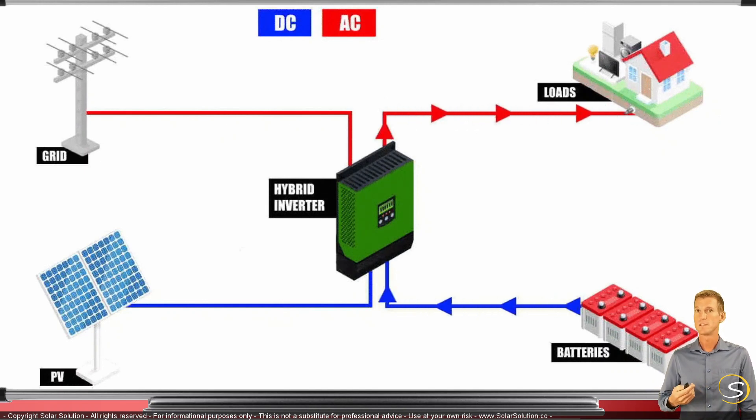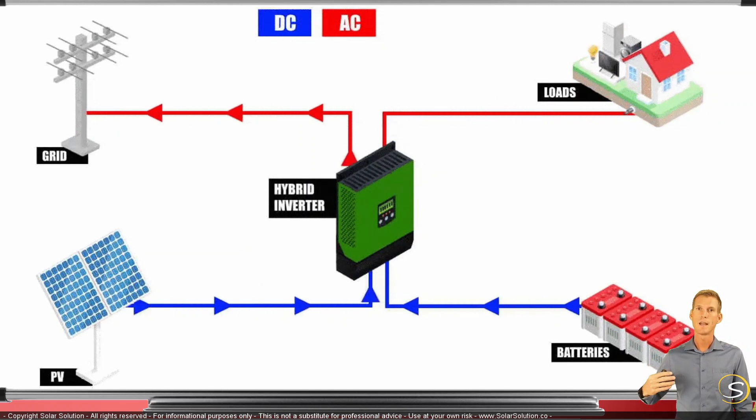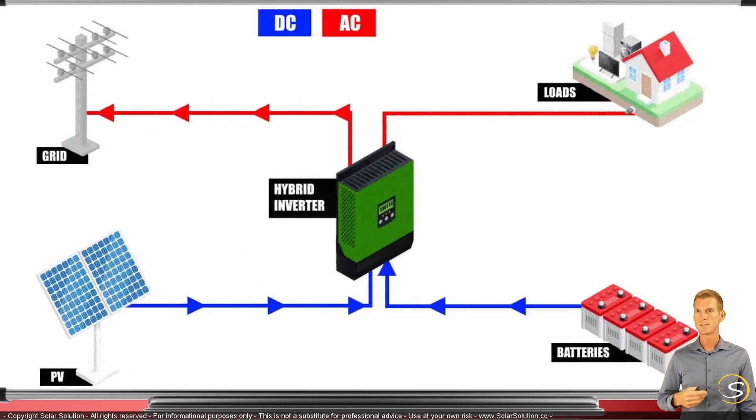A third scenario: if you're not at home and you've configured the system to take all available solar power — and if applicable, power from your batteries — and feed it all back to the grid, you can sell that power to the grid. That's another situation the hybrid inverter can handle.